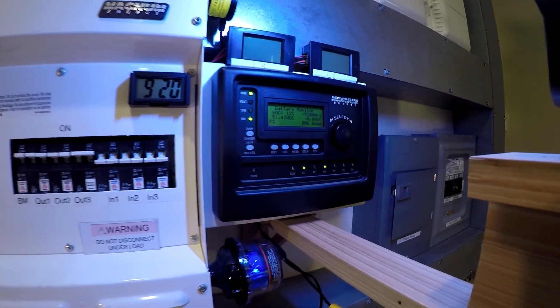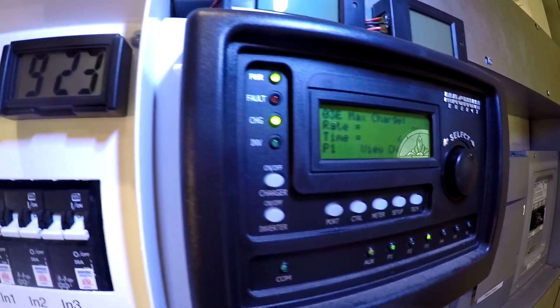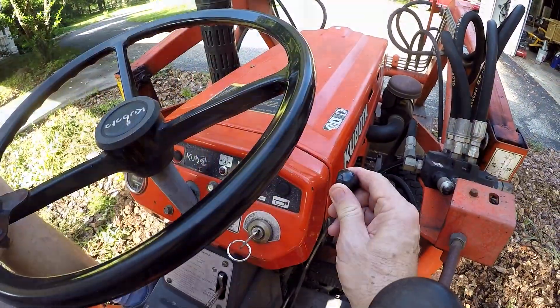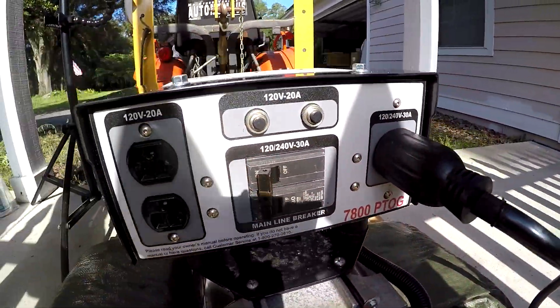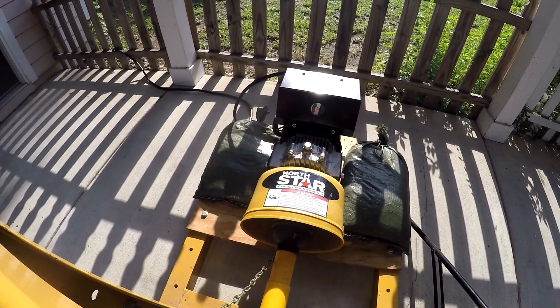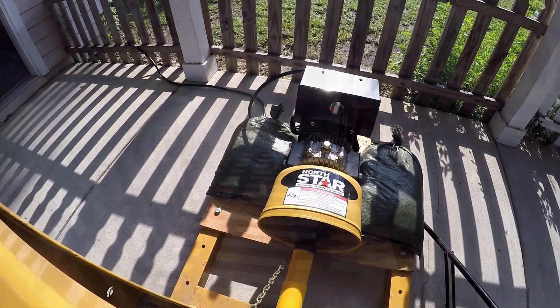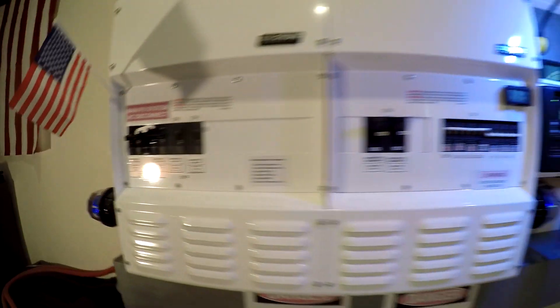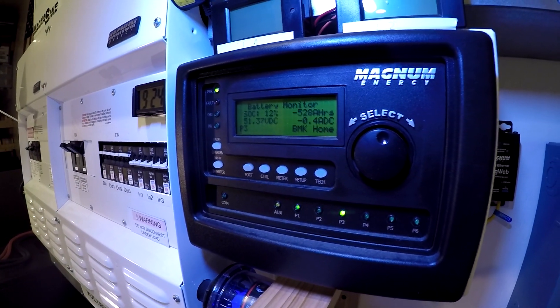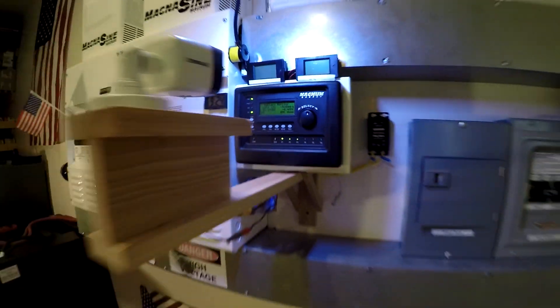I'm going to cut the power and bring the generator online. Under my charger setup I'll drop it down to 20% — so we'll pull 20% of that 30 amp circuit to start. We don't want to drop it right onto full load. Now I've got it up to speed. Bringing it in to the transfer switch — we've got power going to our two chargers. It's going to check and qualify the power. Now it's on and starting to pull some amps, so let's be ready to adjust the throttle.